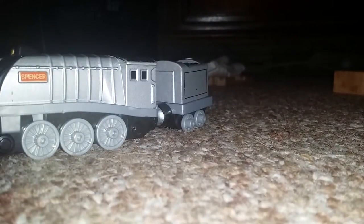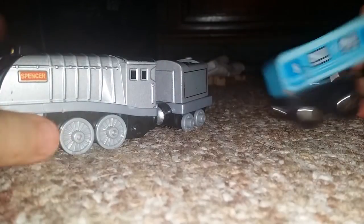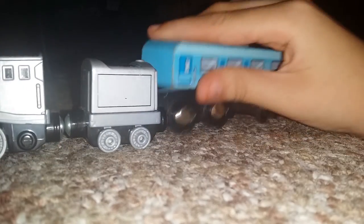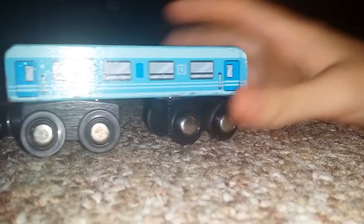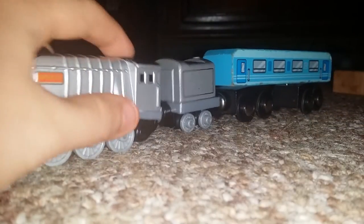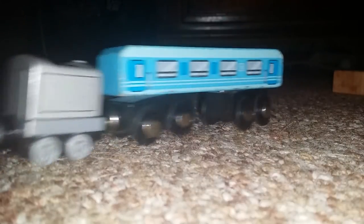If I had to rate that — let me grab a wooden thing right now. Here's Spencer's coupling against the wooden coupling. It's pretty sick — pretty much the same, but they're opposite, so if I put an opposite coach on the other side it'll look like Spencer's pulling the coach. 'Hello Sodor! Out of my way, slow coach!'